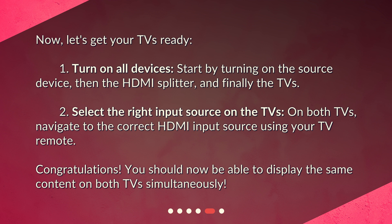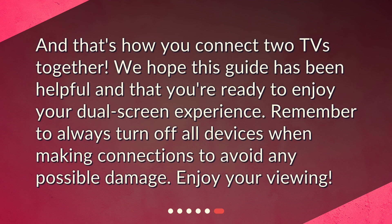Congratulations! You should now be able to display the same content on both TVs simultaneously. And that's how you connect two TVs together. We hope this guide has been helpful and that you're ready to enjoy your dual screen experience. Remember to always turn off all devices when making connections to avoid any possible damage. Enjoy your viewing!